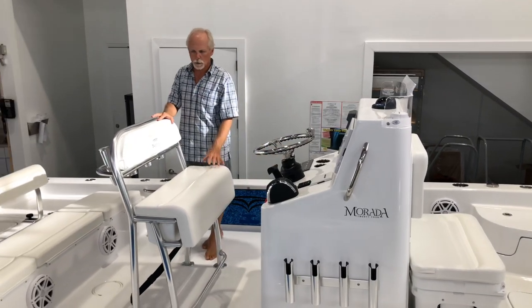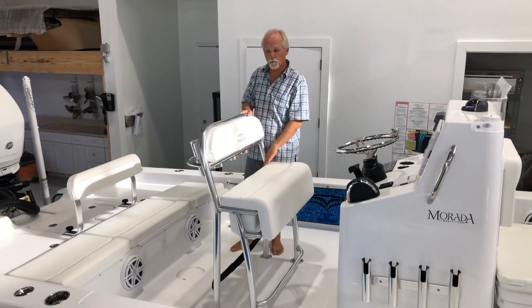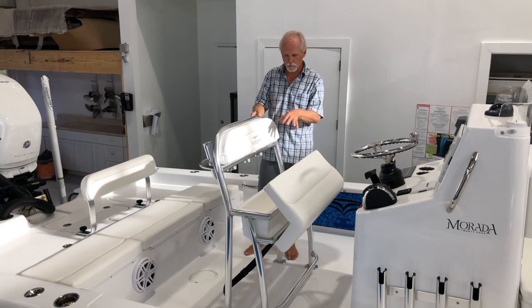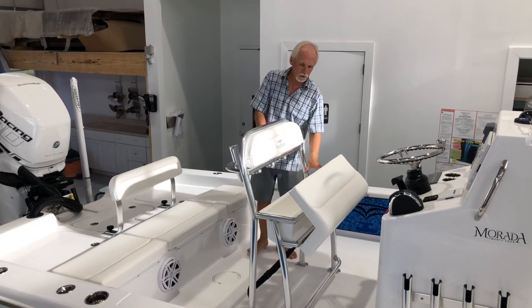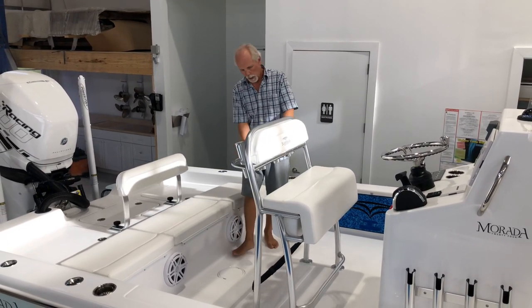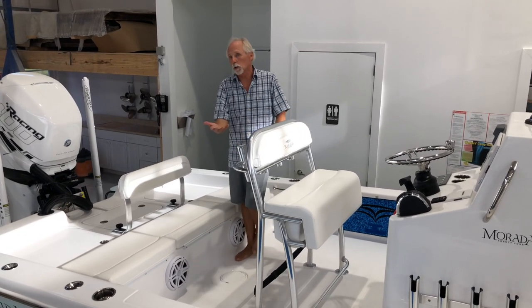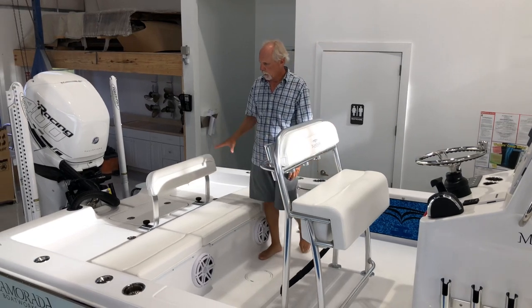Moving back to the Birdsall leaning post — this is specially built for the Murata 24 dimensionally. It looks similar to other Birdsall posts, but was specifically designed for this size boat. It features a storage compartment below, four rod holders, two drink holders, a little rigging station, and room below for a 65-quart Yeti cooler or other brands of your choosing.